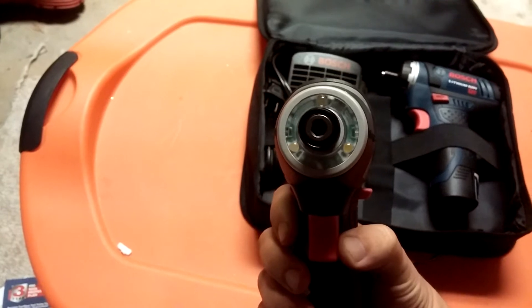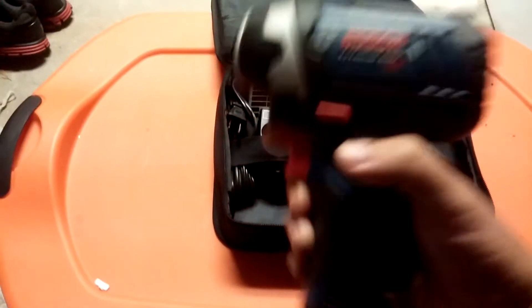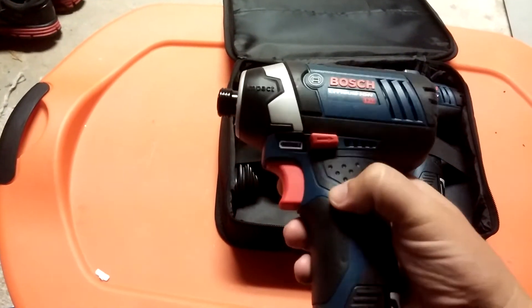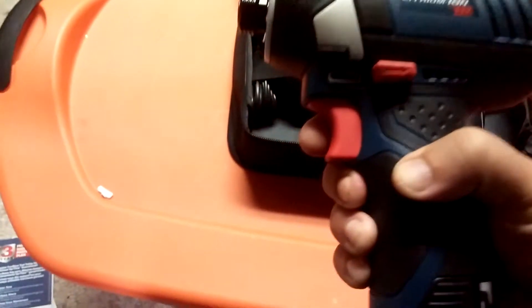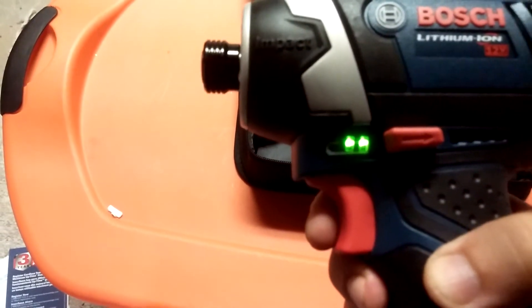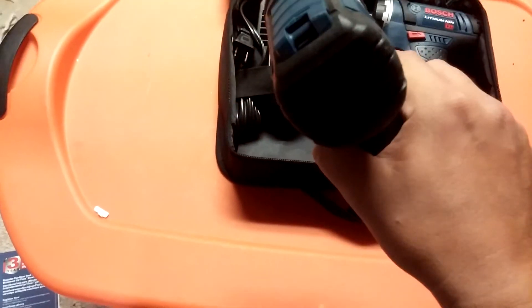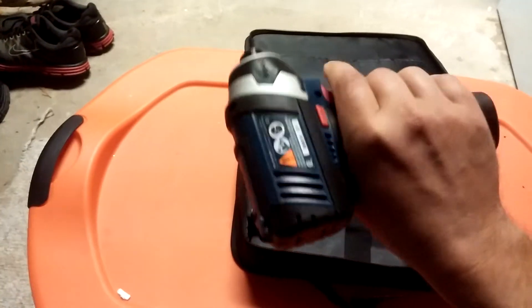You only have one little light on the Makita, and on the Milwaukee you just have one also — so this triple LED is a real advantage. It also comes with a pretty good charge in it. Makita, you're dropping the ball here — this Bosch has a power indicator. It has a three-bar display, so one bar is low, two is medium, three is full. You're getting two bars out of the box, so you're pretty much ready to go for at least a couple hours.